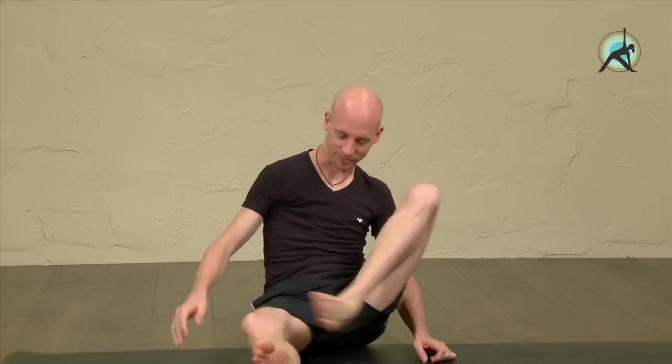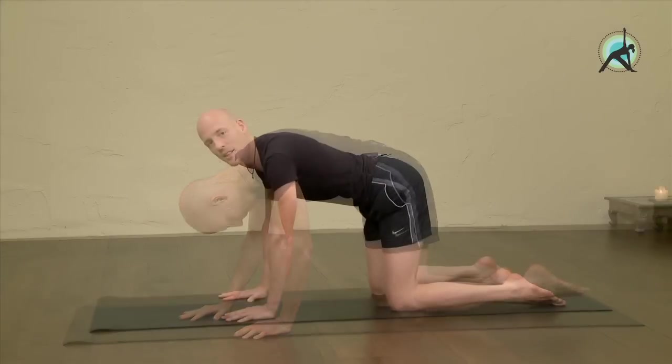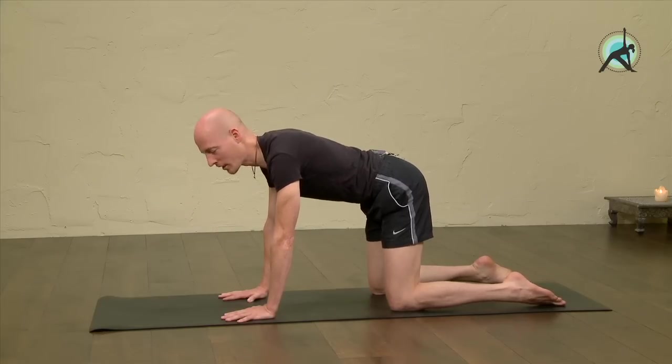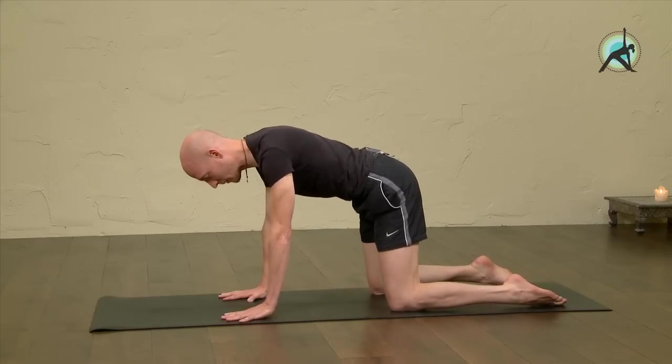Hello, welcome to Eckhart Yoga. My name is Olaf and today we're going to do Majurasana, or Peacock Pose. I will demonstrate this more advanced position first and then we'll go into the details. We'll start off in cat position. Even though this is a preparatory pose, it's important to give attention to this pose as well because it's the foundation of Majurasana.